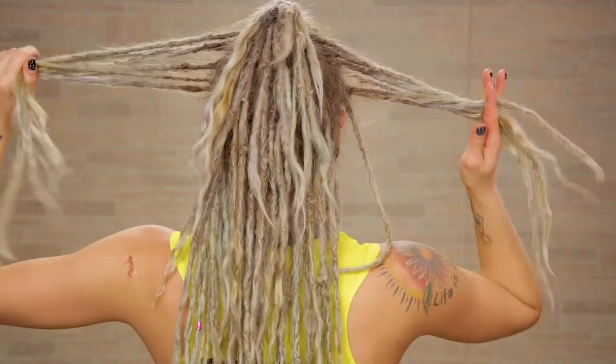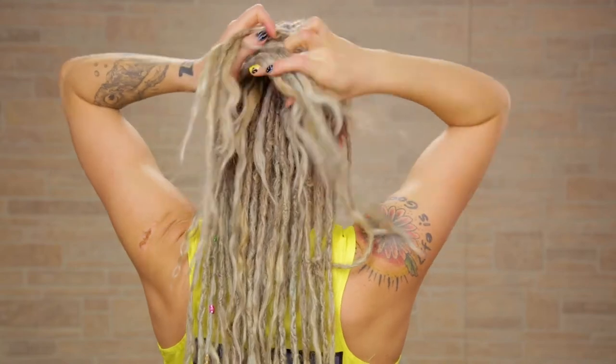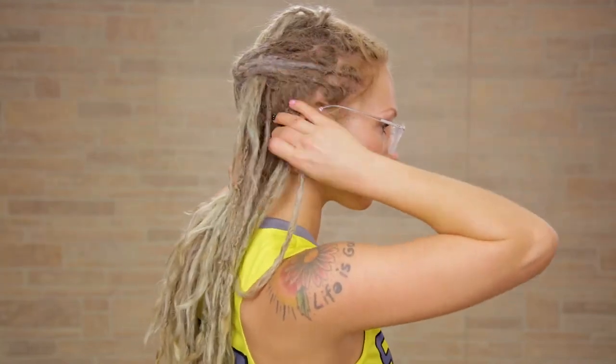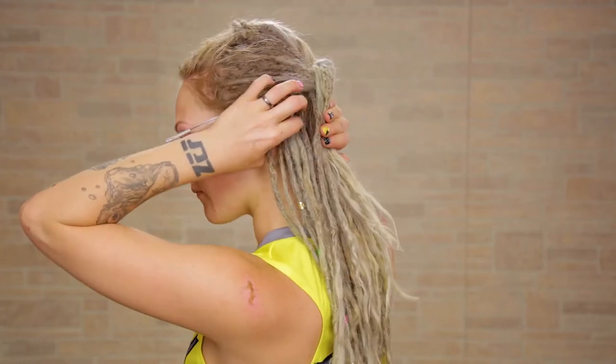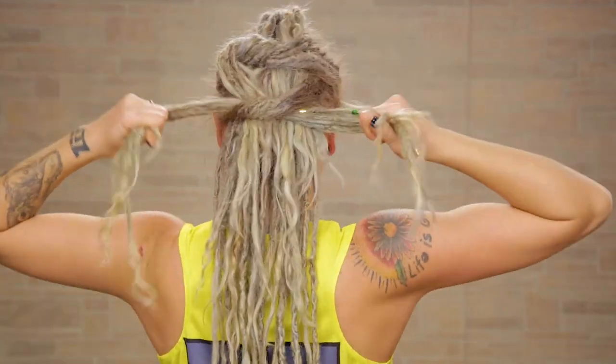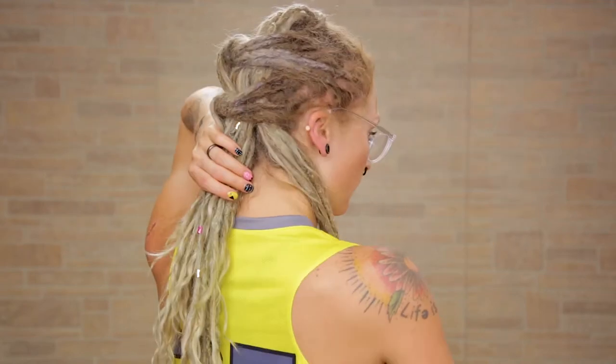Take a little section on each side of your ears just like this and tie this into a knot. Drop down both the ends and grab new sections from both sides of your hair. Take these sections and tie them in a knot.